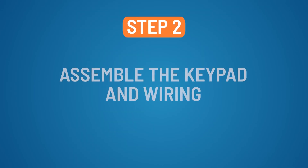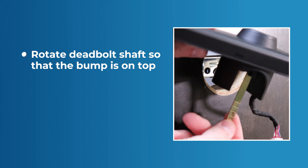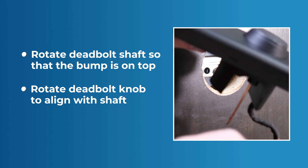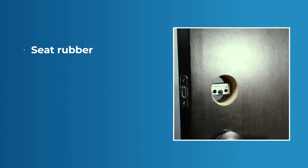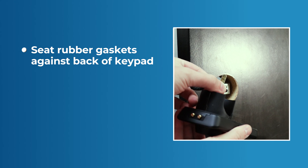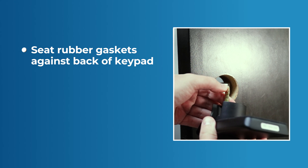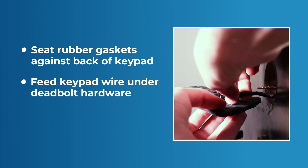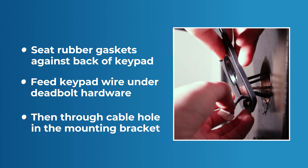Step 2: Assemble the keypad and wiring. Rotate the deadbolt shaft so that the bump is on the top side. Next, rotate the deadbolt knob to align it with the shaft. Arrange the corresponding rubber gaskets to be fully seated against the back of the keypad and the back of the mounting bracket. Feed the keypad wire under the deadbolt hardware, then through the cable hole in the mounting bracket.